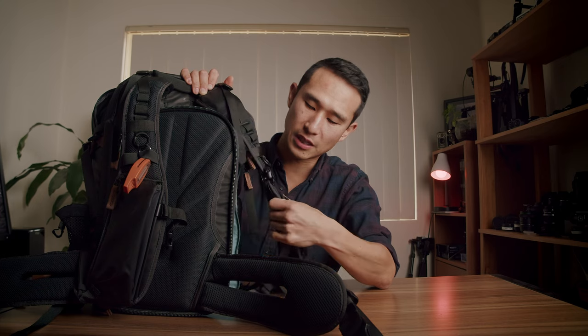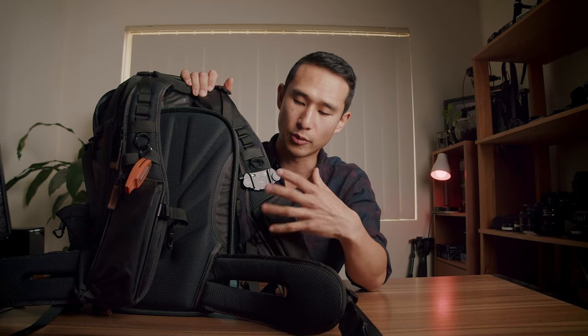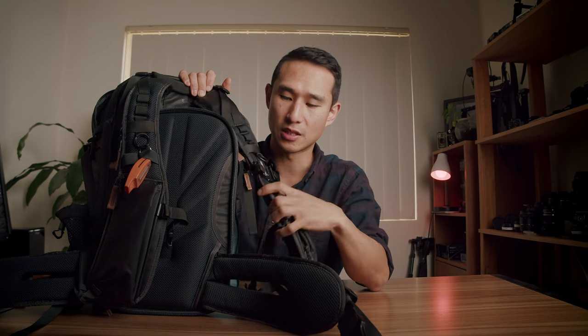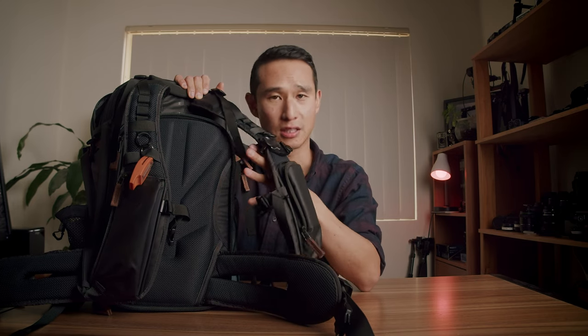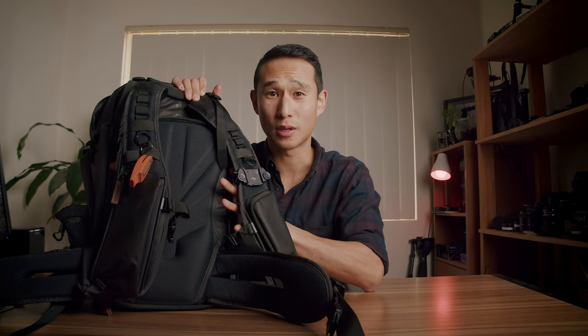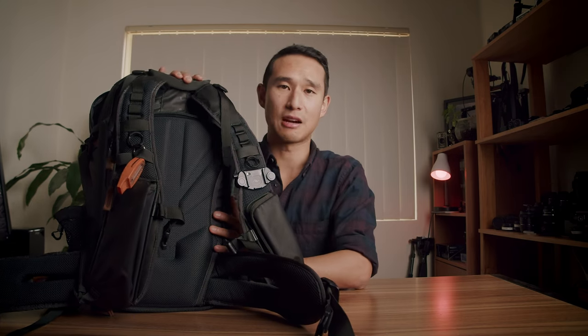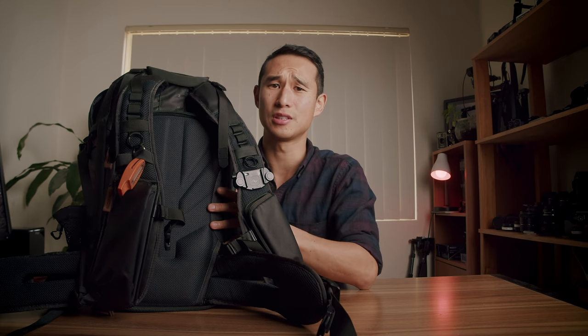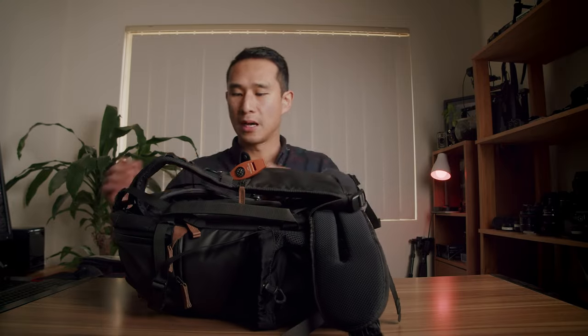For those wondering, yes, the Peak Design capture clip does fit on this bag. I wouldn't recommend putting it up high on such a small bag since the camera can pop over the top — I keep it down low. I only have a small camera anyway, so it works well. Having the camera on the clip means I can keep my OM-1 Mark III on the outside and carry a heap of lenses, my drone, or even a Blackmagic Pocket 4K with a Sigma 18-35 inside, along with extra gear in the other pocket. You can fit a ton of gear in the 25 if you pack smartly.